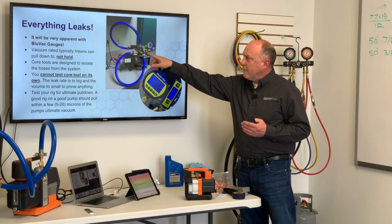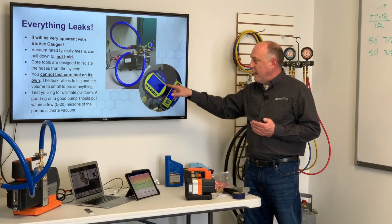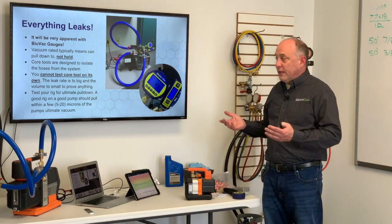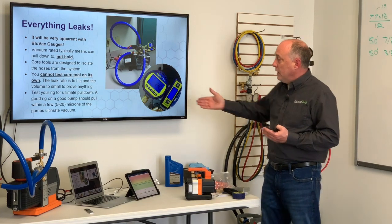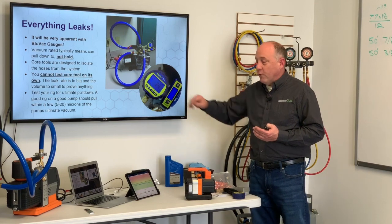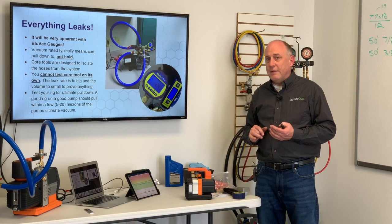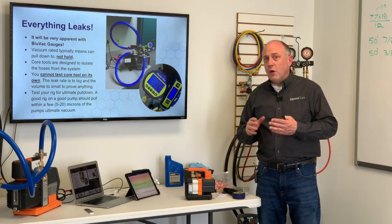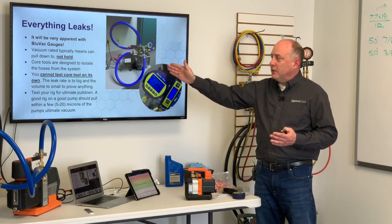Here I've got this pump running, and I pulled down to 19 microns at the pump and 24 microns at the hose — a 5 micron difference in pressure between those two. Part of that is moisture in the hose that's still boiling off; it could be microscopic leaks in the hose. But I can have 24 microns at my hose end. If you did this with an Apion hose, you might get down to 75 to 100 microns max. If you did this with a quarter-inch hose, you might get down to 400 microns at the deepest amount of vacuum.